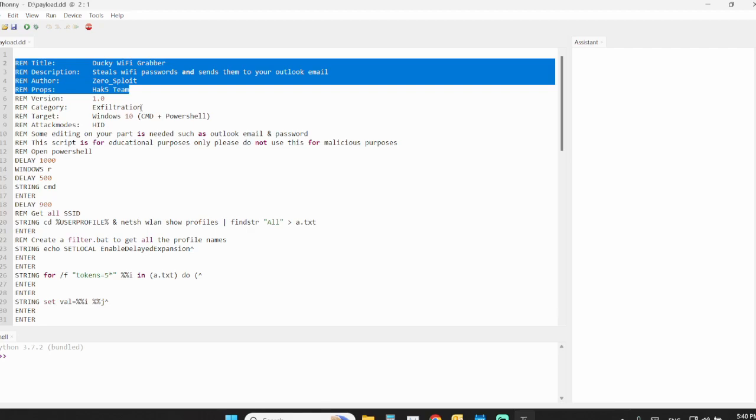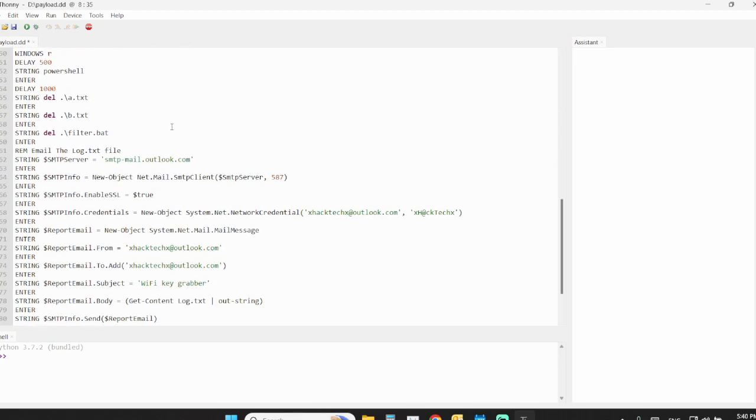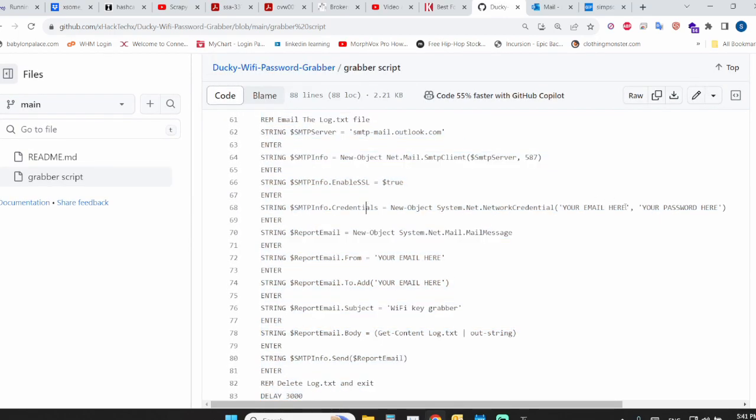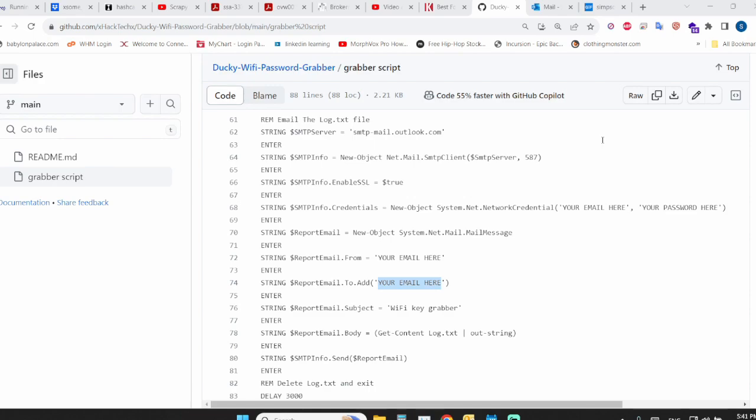Giving credit to Hack5 — this is their script, I just made some modifications because I ran into errors. This script works on Windows 10 and 11, as noted on my GitHub. Scroll down to line 67 or 68 and change the criteria: enter your Outlook email, your Outlook password, then skip a line and put your email address, skip another line and put your email address again. The script notes exactly where you need to put your own information. Once you've made those changes, save the payload, then unplug and replug your ducky.